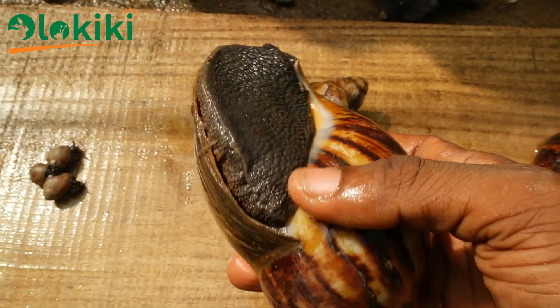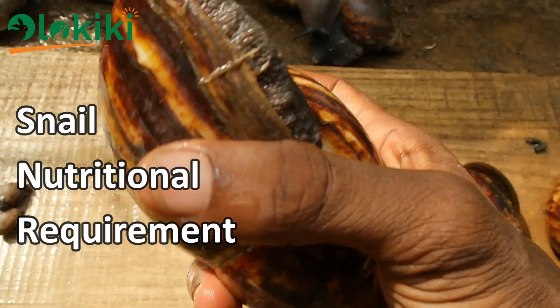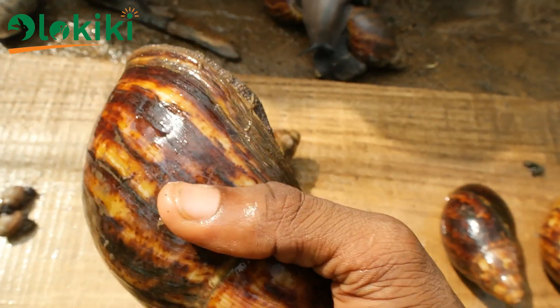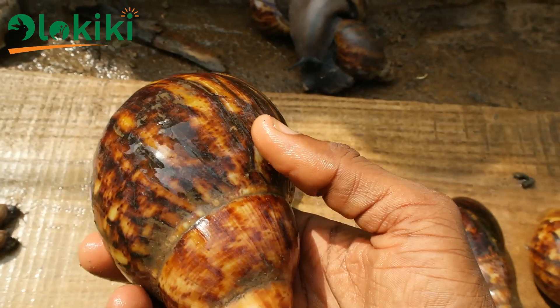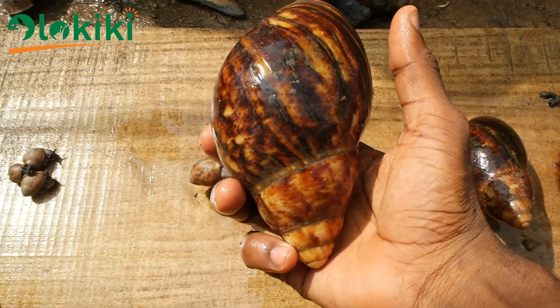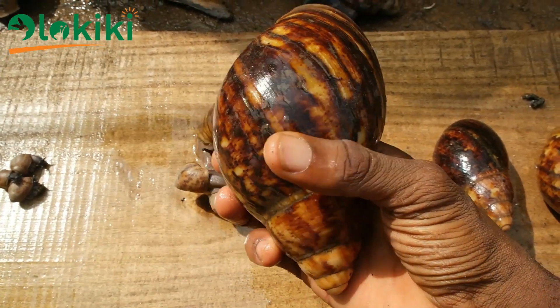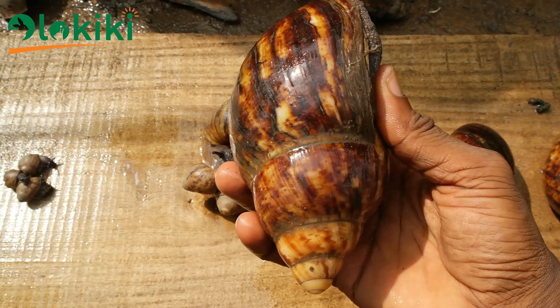In order to efficiently formulate the snail feed, you need to have an idea of the snail nutritional need, the feeding habit of the snails, and also the digestive system of the snails. In simple terms, all these you can actually discover by studying the body composition of the snails.